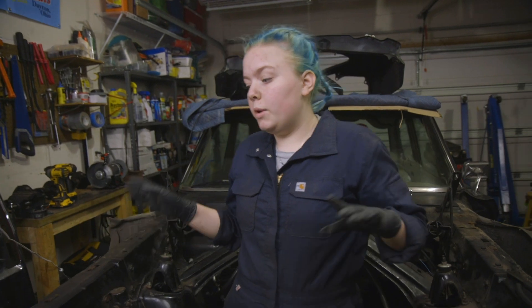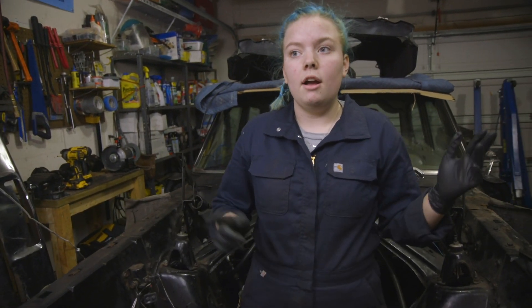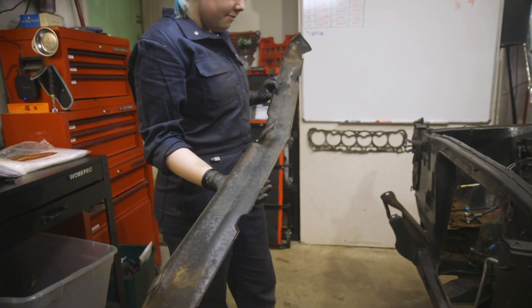Okay, so we got everything off the fender, the bumper, the rock deflector kit — whatever that is, it probably deflects rocks. But now we're just going to move on to getting everything out of the engine bay, starting with getting the wiring harness undone.